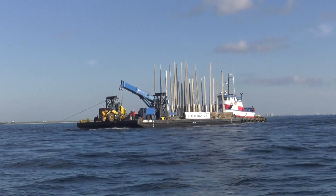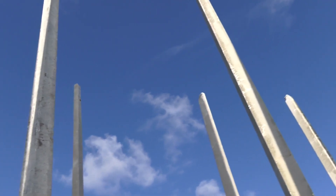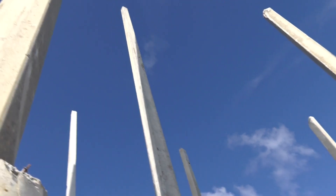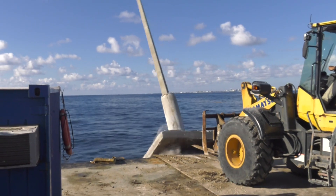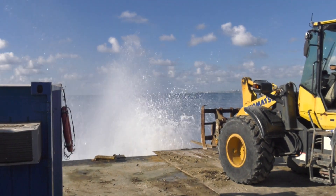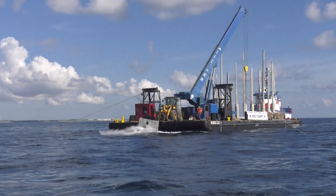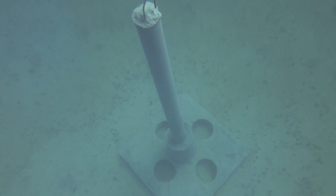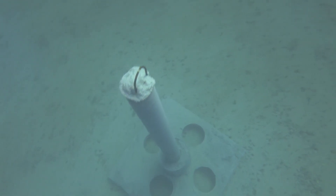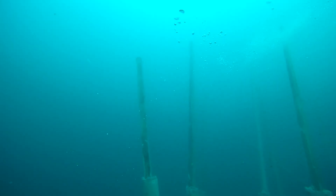Reef darts are a really innovative type of artificial reef structure that utilizes surplus power poles and other surplus materials to make high vertical profile artificial reef modules on the bottom of the ocean floor. These power poles are used and modified in a way that allows them, when they're pushed off the side of the barge, to end up in a vertical orientation, creating a forest of vertical power poles underneath the water.